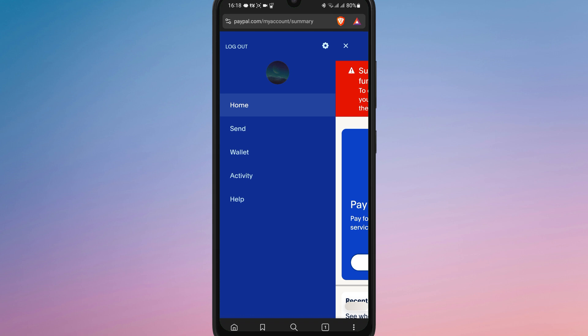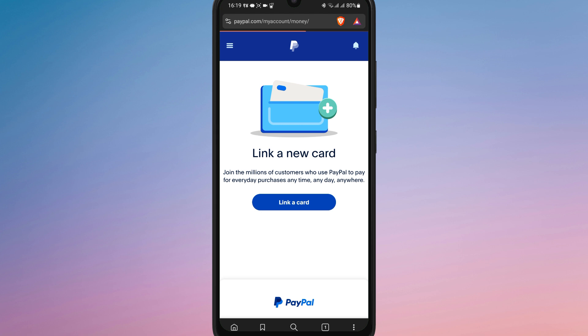Once logged in, tap the three horizontal lines in the top left corner to open the main menu. Then tap on the Wallet section, and from there you will see an option to link a card.